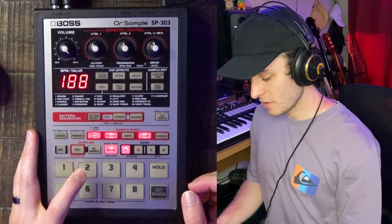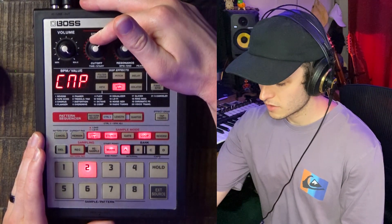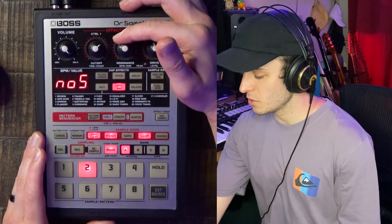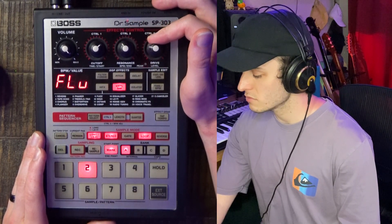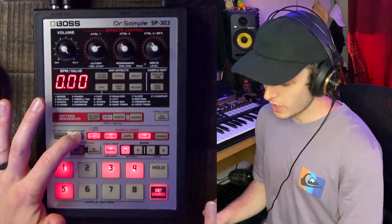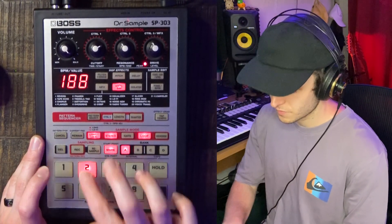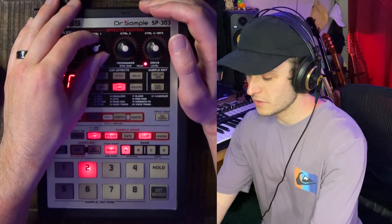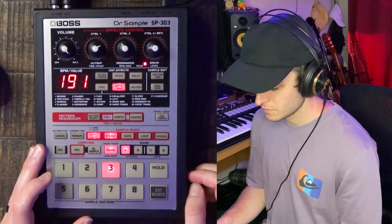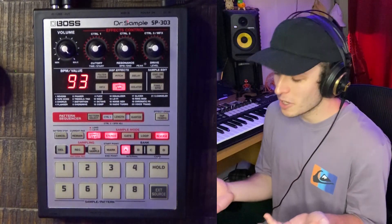What I ended up doing is putting vinyl sim on this beat. To put an effect on a pad, select the pad, hit Set Effect, and now it's on. This knob adjusts the compression amount for the vinyl sim, this knob adjusts the noise, and this knob adjusts how much flutter or warble there is to the sound. But I want to put that on all the pads, so we hold down this Remain button and hit Vinyl Sim. Now we've applied vinyl sim to everything in this area. There's the beat.